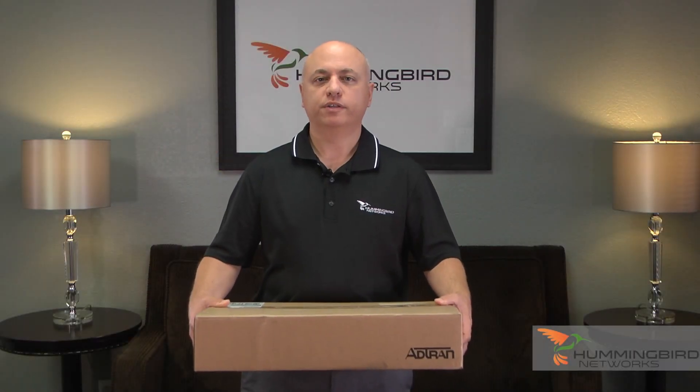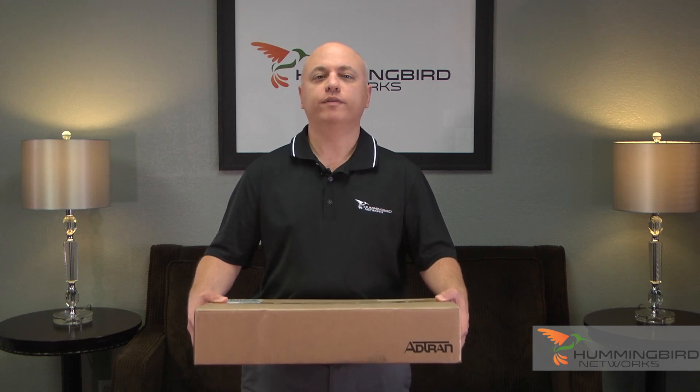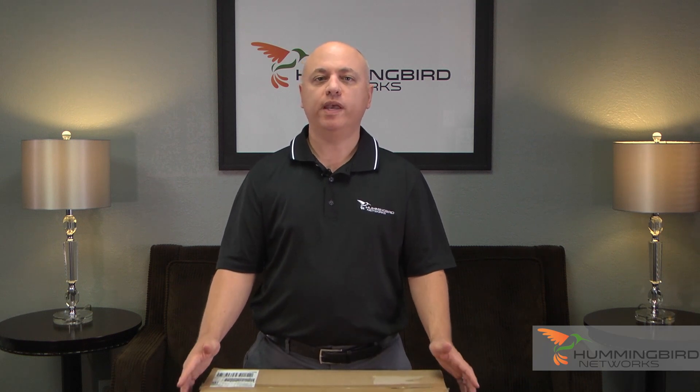Hi, I'm John from Hummingbird Networks, and today we're going to be unboxing a brand new AdTran NetVana 1550-24 switch. The entire NetVana 1550 line of switches are fully managed, enterprise-class, and are perfect for VoIP deployments. They come in PoE and non-PoE models with 24 or 48 ports and support layer 2 and layer 3 lite.